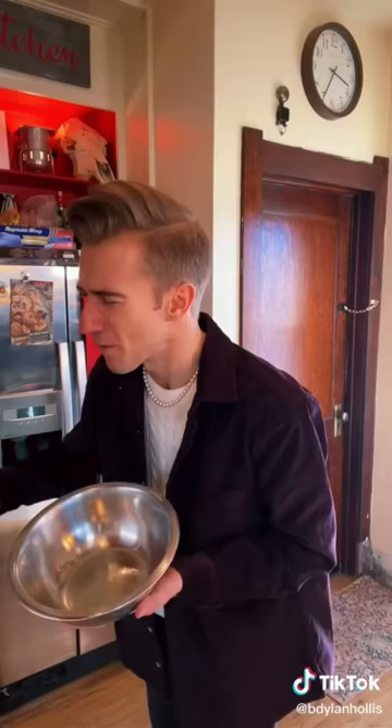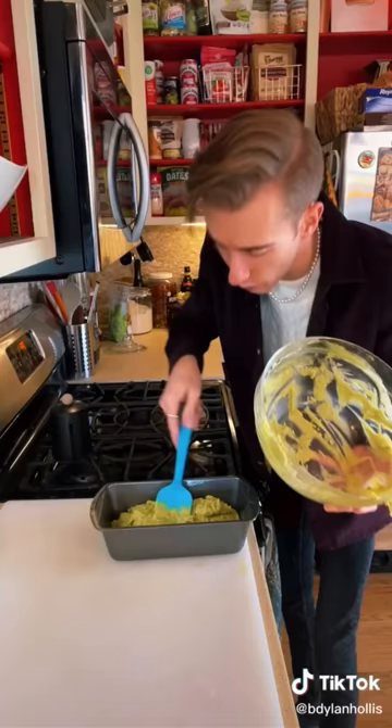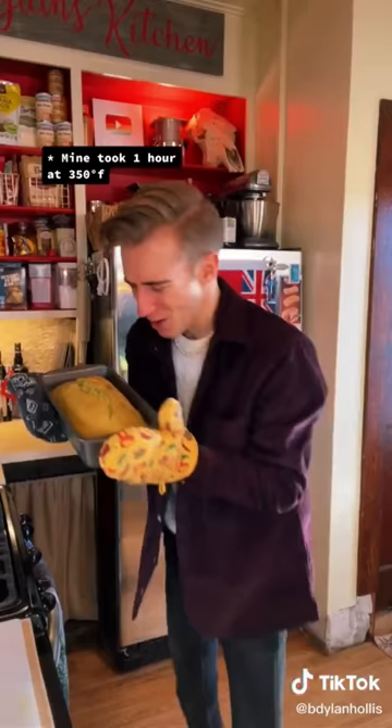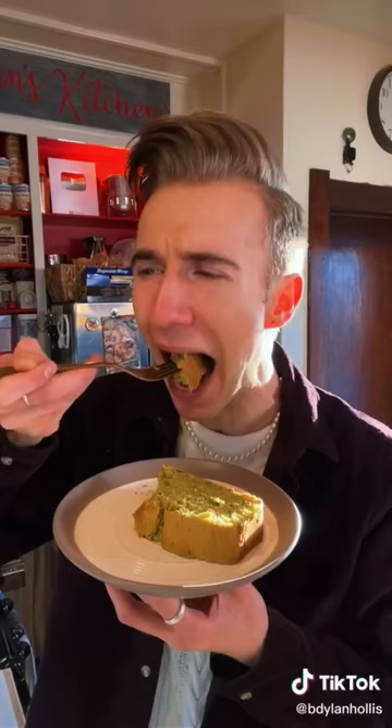Three eggs. Beat thoroughly. For the dry ingredients, we mix together two cups of flour with one and a half teaspoons of baking powder. Combine the two. Fold. In you go. We seem to be baking guacamole. 350 for about 45 to 50 minutes. Look at how good it looks. No way. This tastes amazing. I'm so confused, because there's no butter, no oil, no milk. Just fruit.